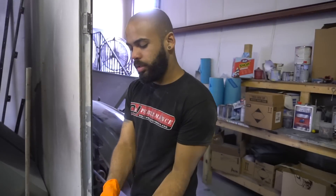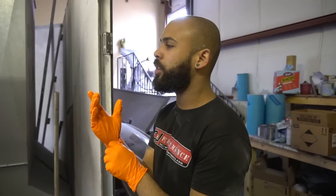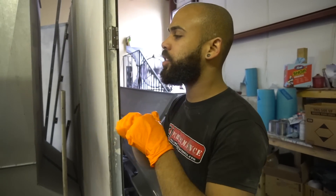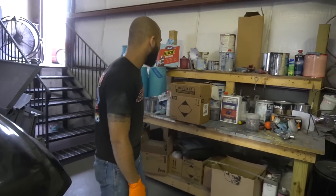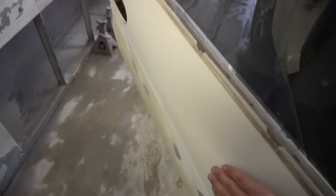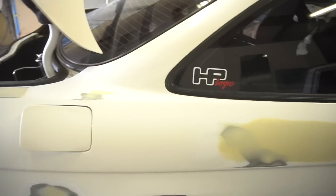Kevin, the time has come — primer time! What we're going to do right now is clean all the edges, make sure everything is clean, start masking up, and then finish the car. Everything is pretty much done, the car is insanely smooth, everything looks great — so it's time for primer.